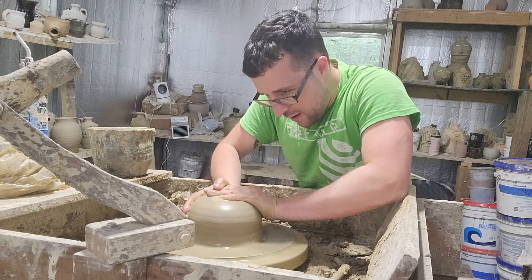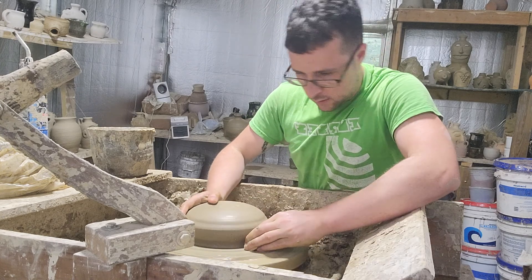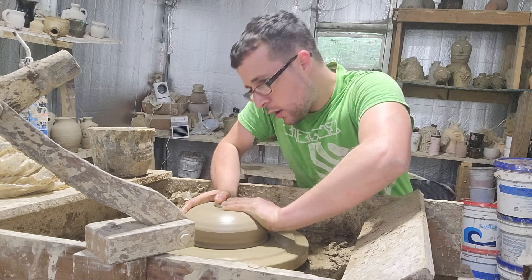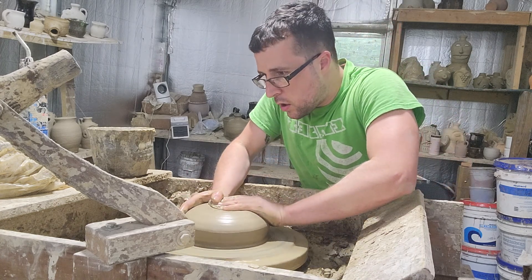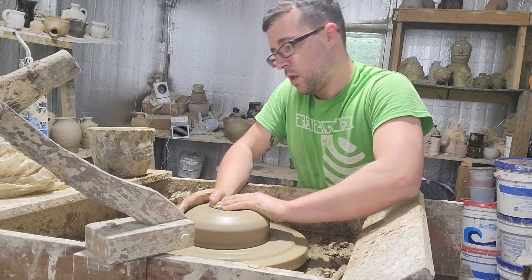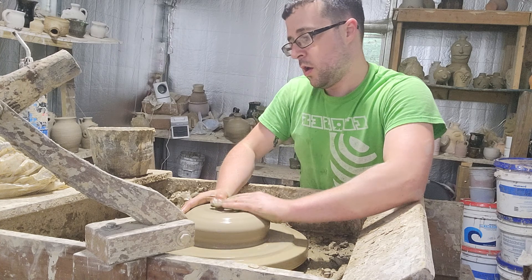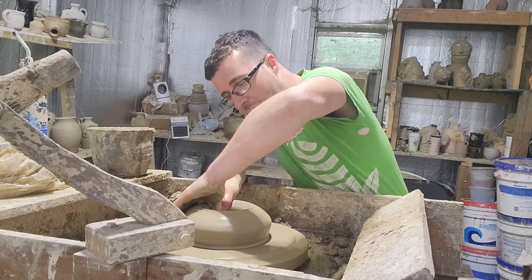Basically what I'm doing here is centering the ball of clay, trying to get it to where it doesn't wobble, where I'm happy with it. About as good as it's gonna get right there. Then I'm setting my bottom and widening it out.